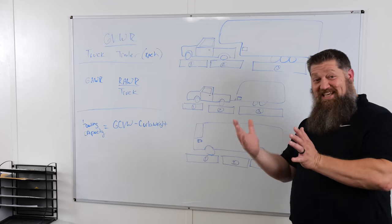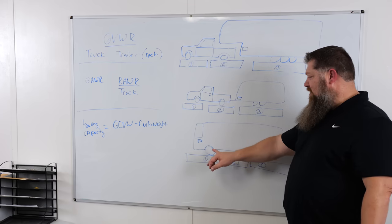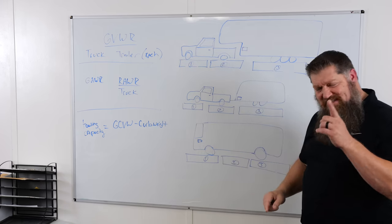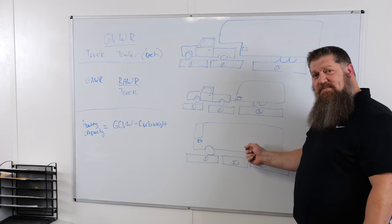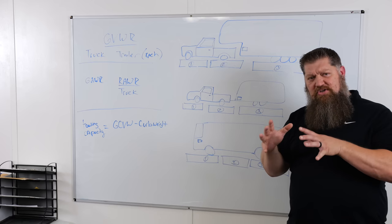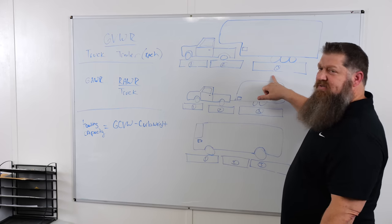If you have a motor coach, you come in and your rear axles will be on pad 2 or pad 3. You just want to make sure you're under your GVWR. The rear axle weight rating is still important even on a motor coach, because you may be able to take some cargo and shift it more forward.